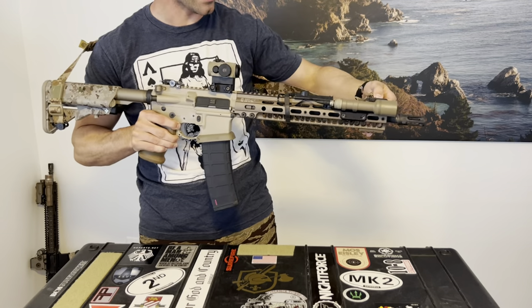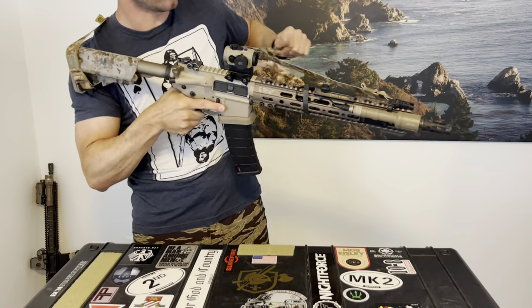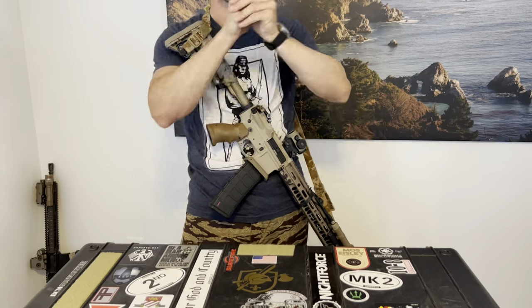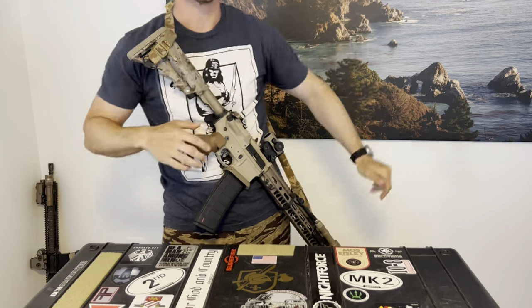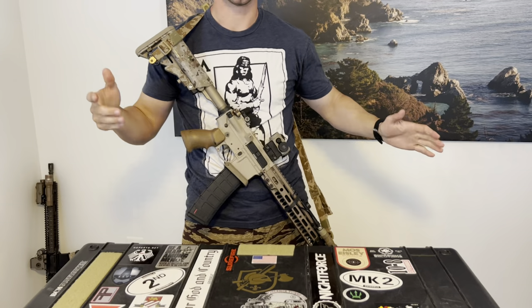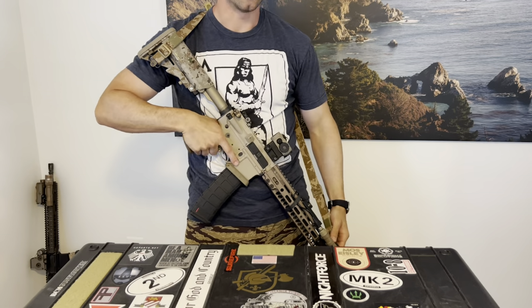You especially see that in something like outlaw two-gun shooting, where they'll have you shoot and then clear the rifle and sling it, and now you're running around shooting a pistol or doing something else. If you have a very floppy, loose rifle, it's just getting in your way as a shooter and not letting you do what you need to do.